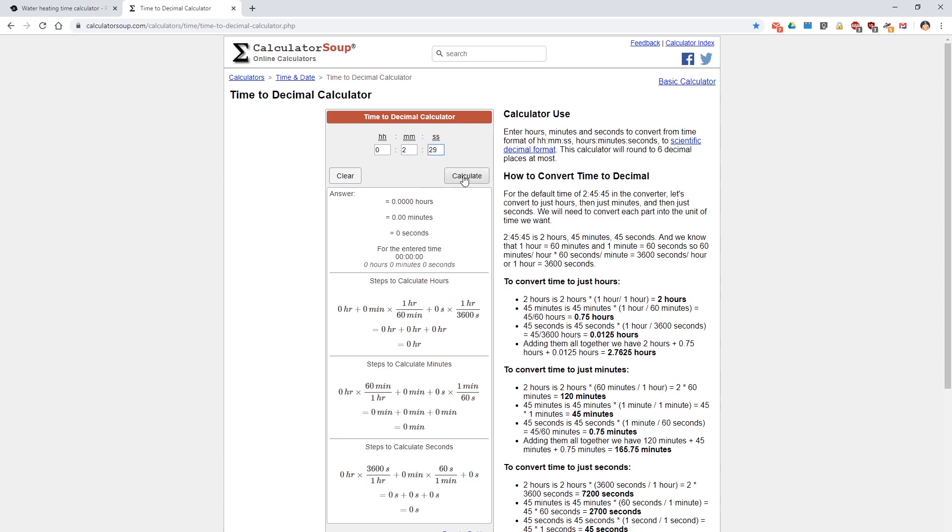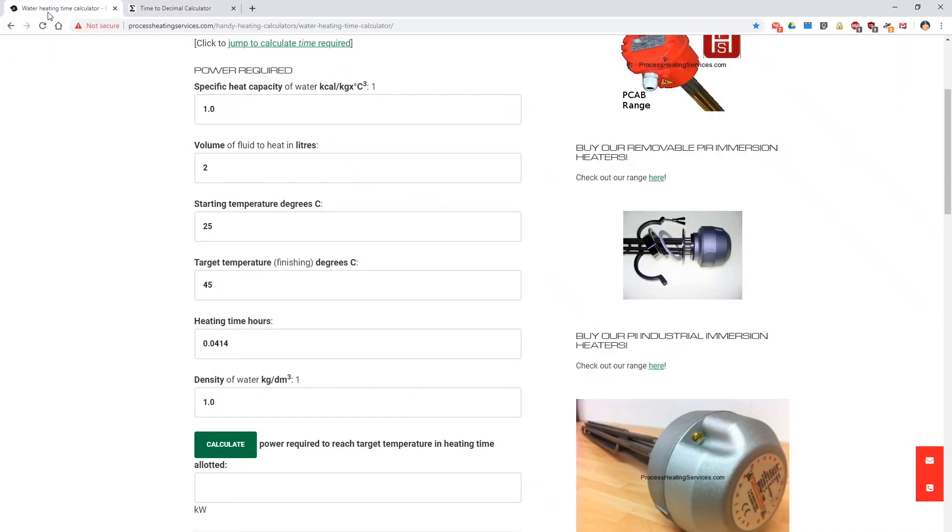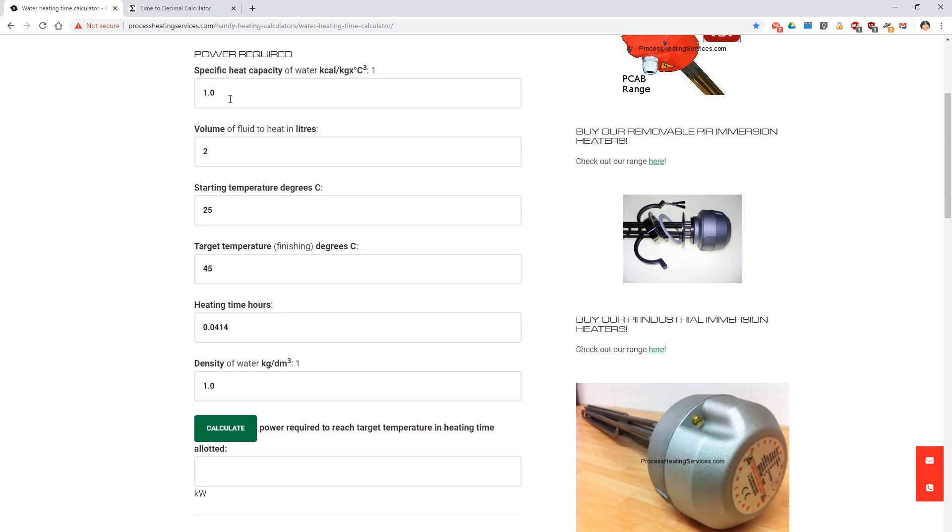I require time in a decimal format for the next bit: 0.0414 hours. I found this handy calculator on the internet. Specific heat, volume was two liters. We started at 25, up to 45, and it took 0.0414 hours. Density of water is 1, so we calculate it.